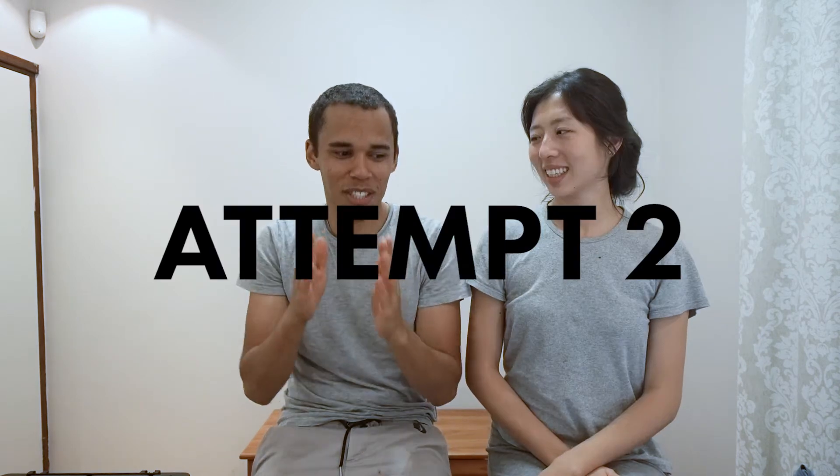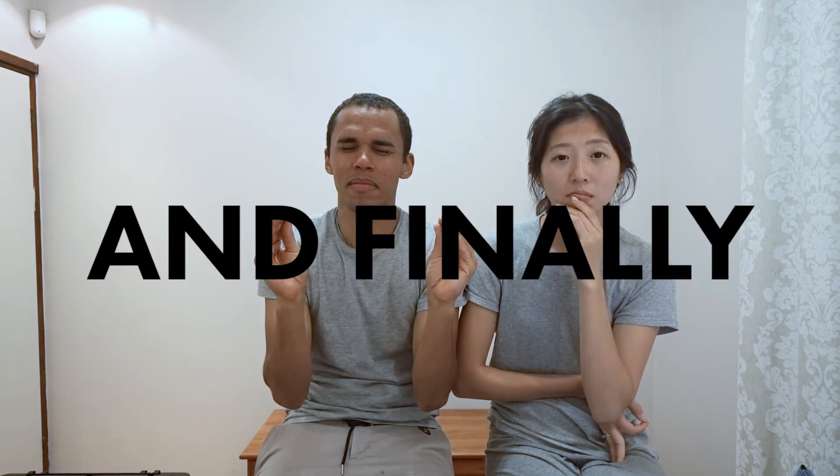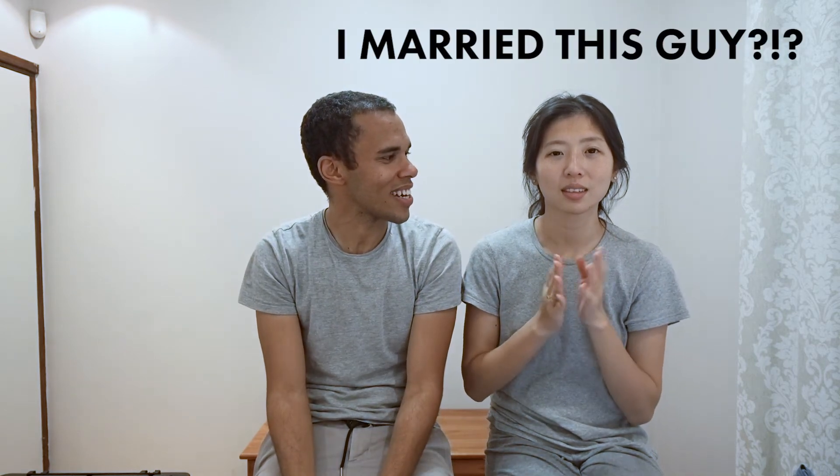吃葡萄，不吐葡萄皮。不吃葡萄，倒吐葡萄... It's not just put up.